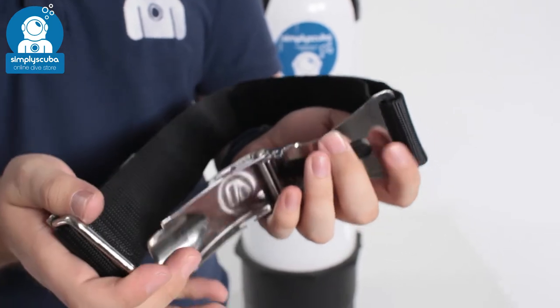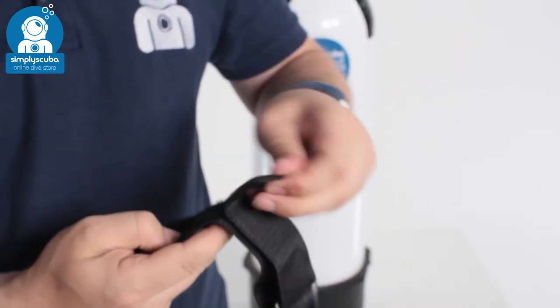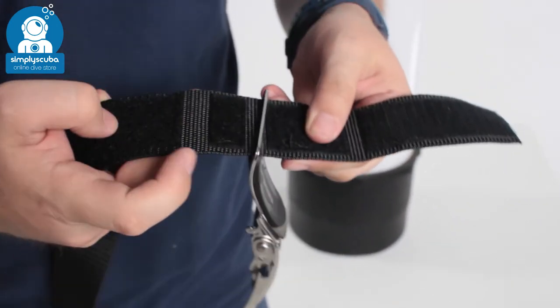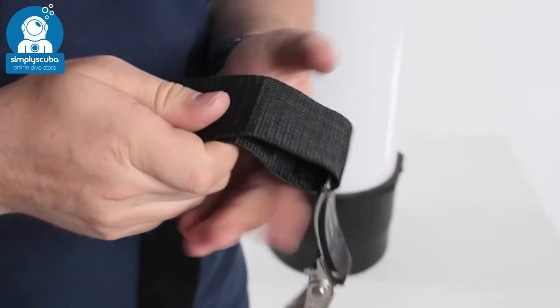If you have different sized cylinders, that's also quick and easy. Apex have thought that through — on this section of velcro you have a section for a 15 litre cylinder, a 12 litre, and a 7 litre, and then the velcro just folds over and that's set up.